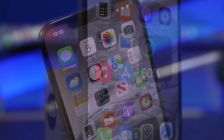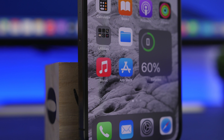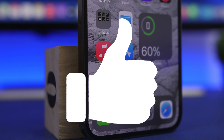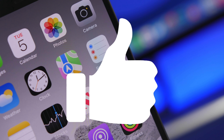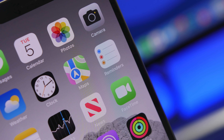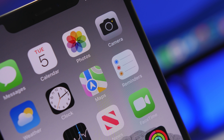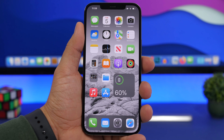Another really useful gesture is a single tap on the like button of this video — that will help me out a lot and will help this video do much better. So make sure you leave a like on the video.